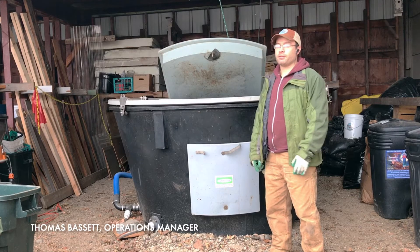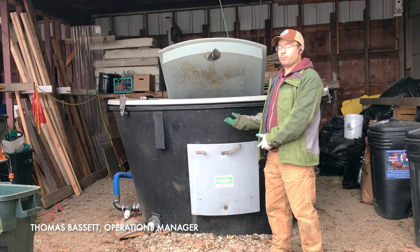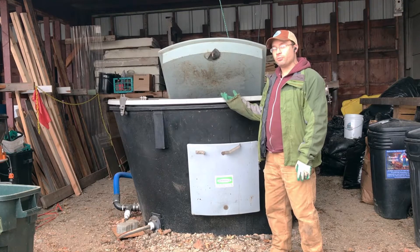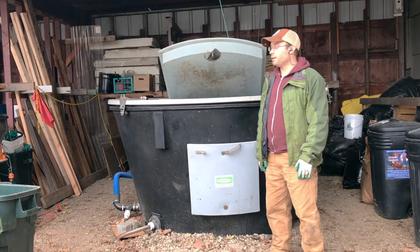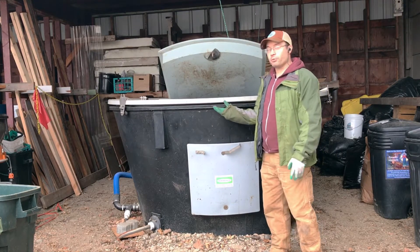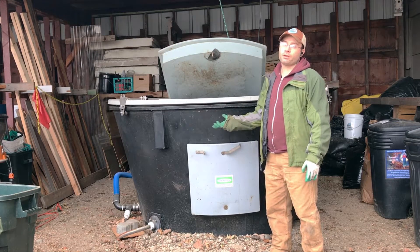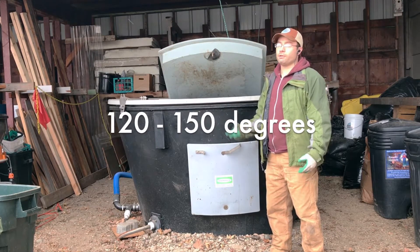Hi everybody, it's been a month — back with the earth tub to show you the progress. We've been turning the earth tub once every three days and so far it's been going really well. We've been maintaining temperatures generally between 120 and 150 degrees over the last month.